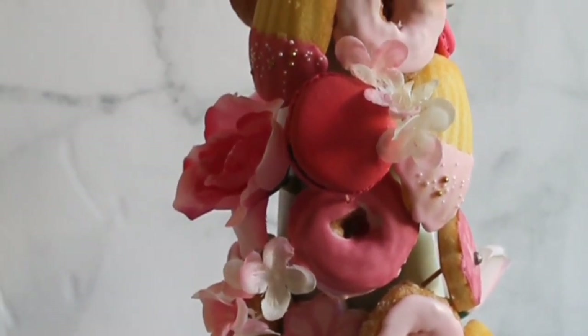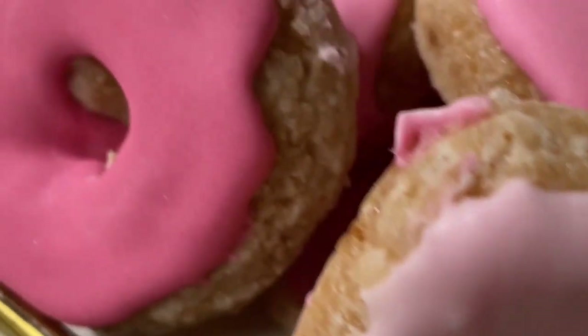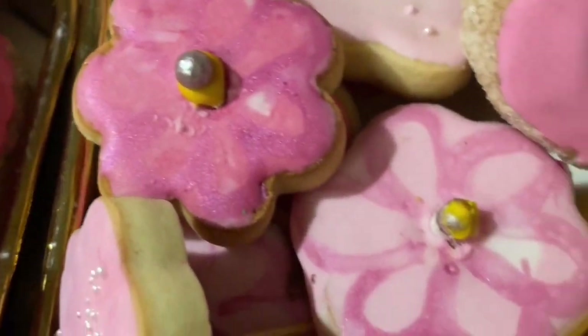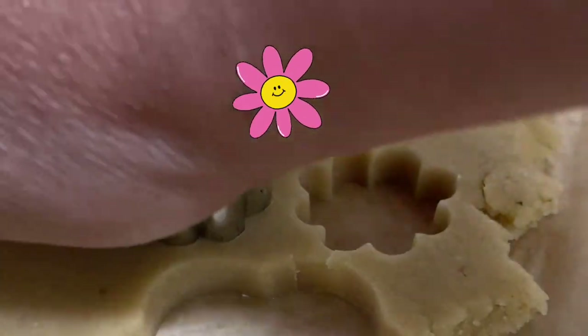Mini flower cookies on a stick. Hi everyone and welcome to the Cookie Couture, where flavor and design collide. Today I'm going to share with you how I make these cookies on a stick to make a floral arrangement. Okay, so let's get started.